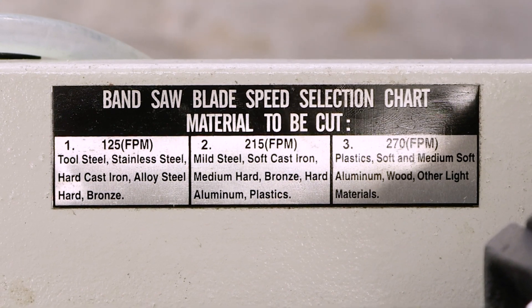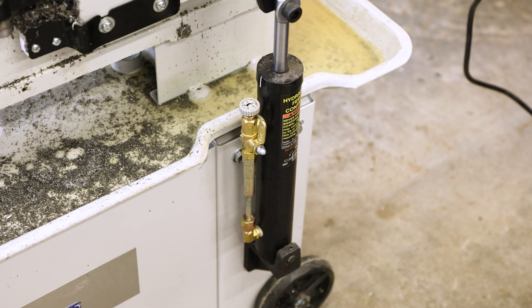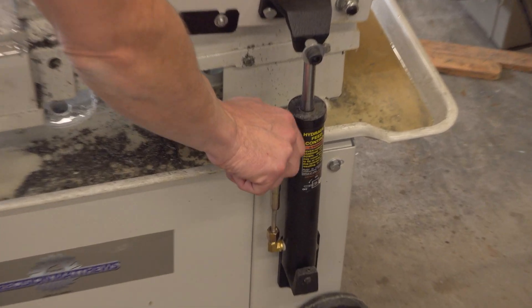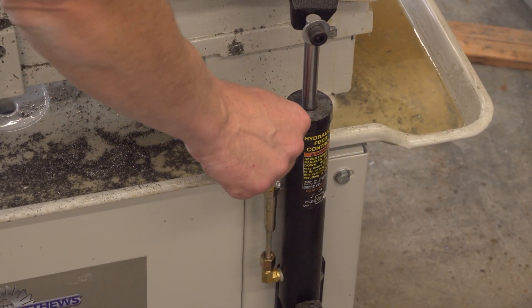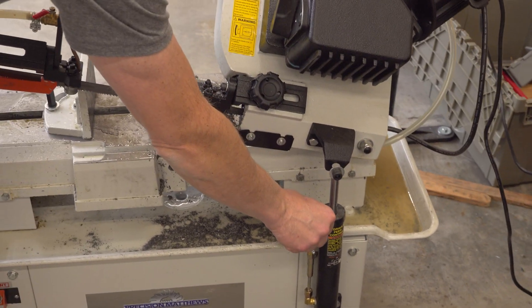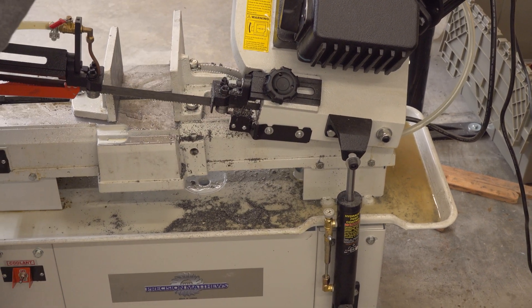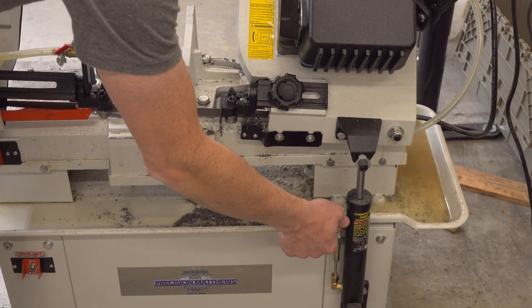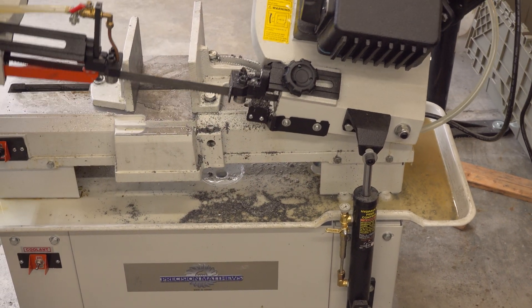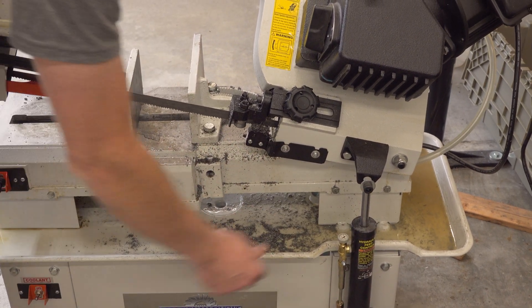This machine also has hydraulic downfeed, and there are two controls here. When you go to set this up, what you want to do is turn the fine adjust all the way down and then open the valve completely. Then with a loosening motion, get it to where you want it in terms of downfeed in the open air. Then you can shut it off with the valve, lift it, and lift the valve all the way without having to fiddle with it.